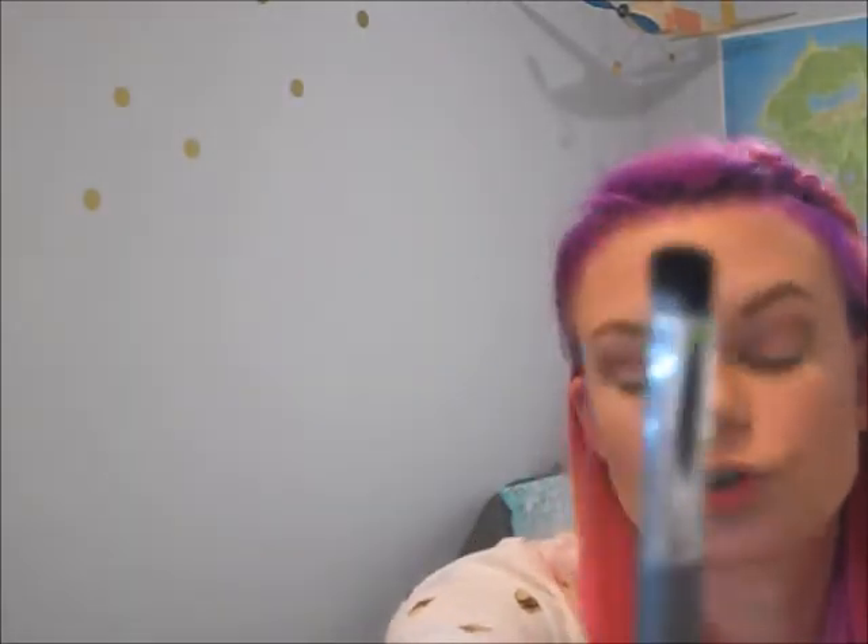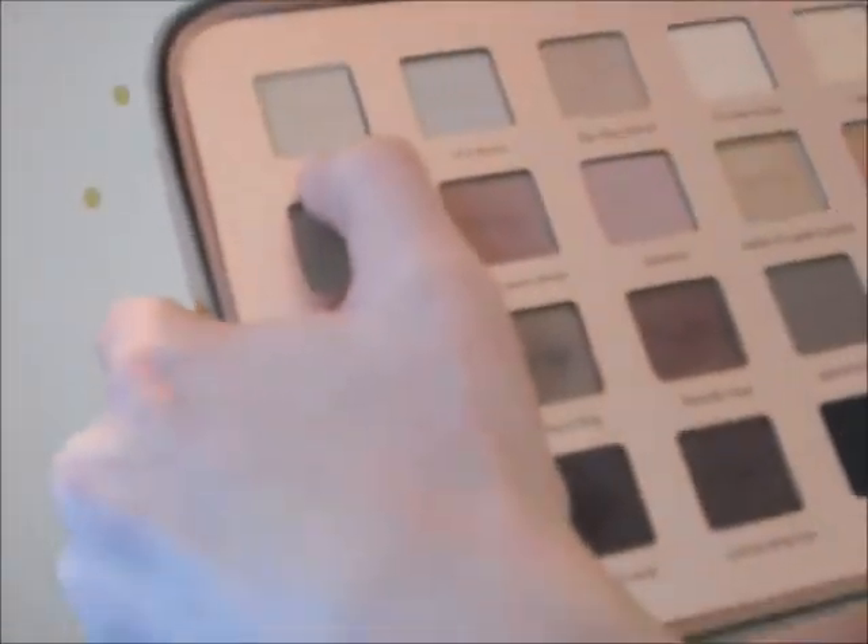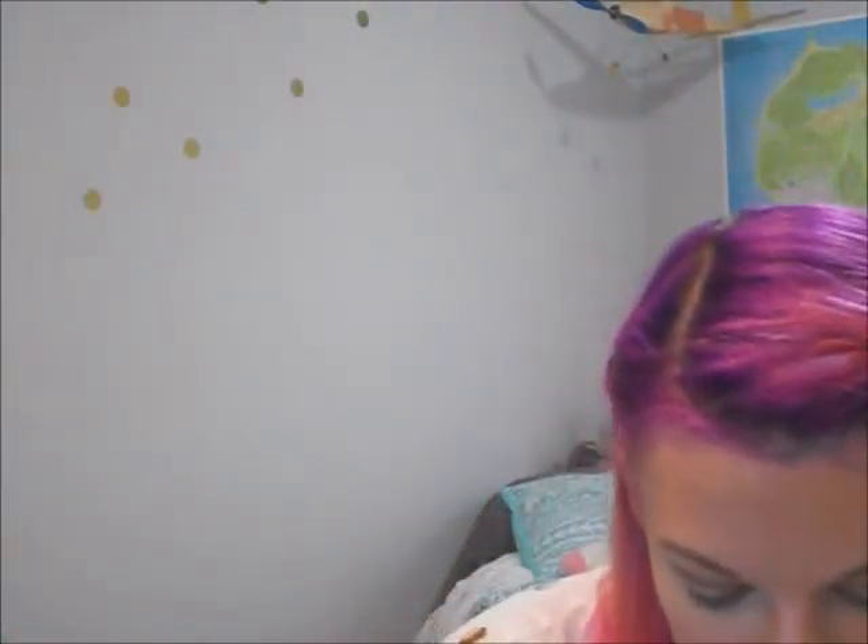Now I'm going to use a small domed brush to put just this white color called 'Sugar Cookie' — I hope you can see that, the palette's kind of hurting new around — and I'm going to pop this under my brows.